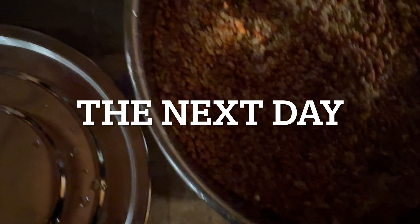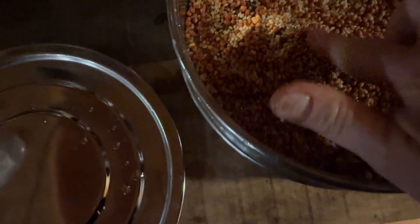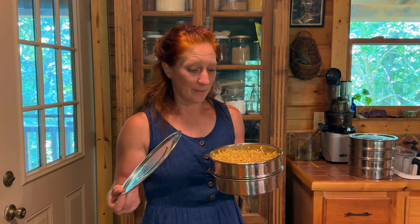Honestly guys, that's it — that is sprouting with these trays. I've heard you need airflow to sprout. I sprout in a closed system and they do amazing. I find this works incredibly well and I am not opening these to give them airflow. I'll tell you when I do open them, and we'll talk about that in a minute.